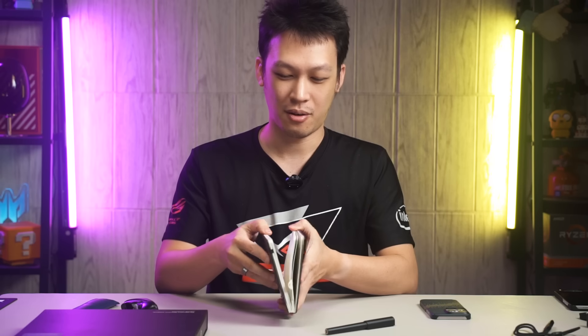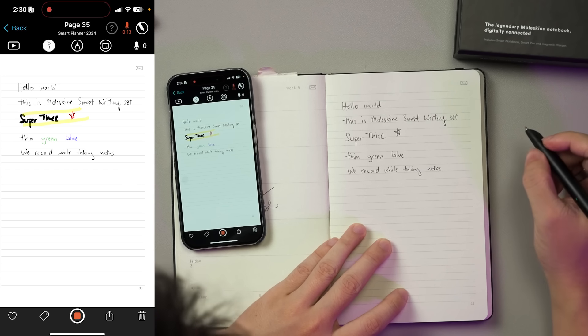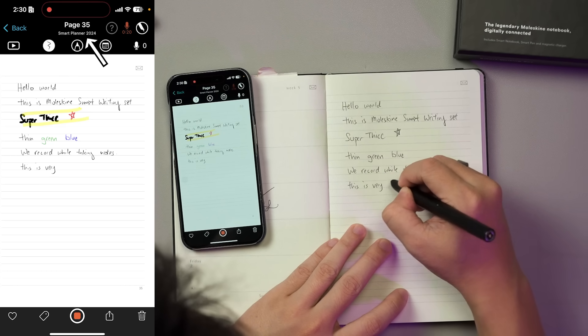The notebook also plays an important role. Pay attention to the fine printing detail on the Moleskine smart notebook, and you will notice they have some kind of tiny dot pattern on the paper. For human eyes, this looks like a perfect empty page. But the infrared camera on the pen will detect the pattern, and that is how it knows which book and which page you are writing on — and how it is capable of digitalizing your notes.